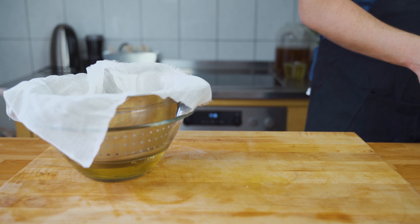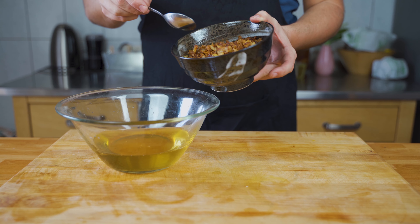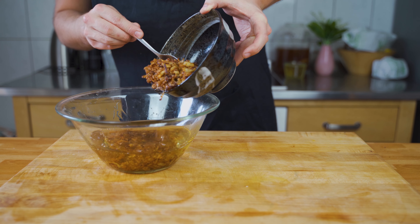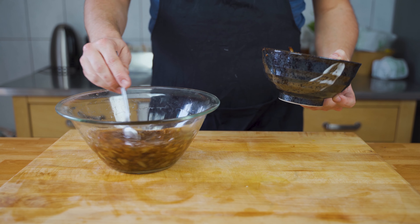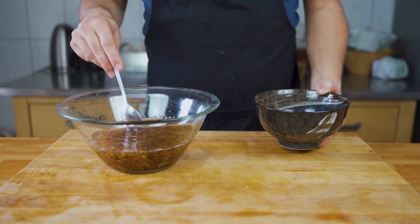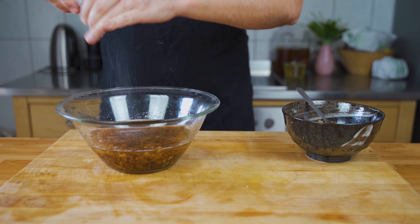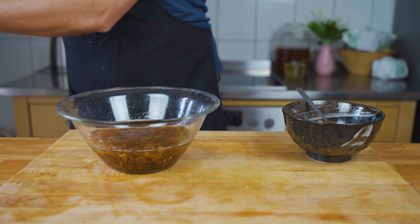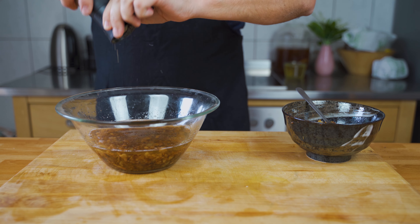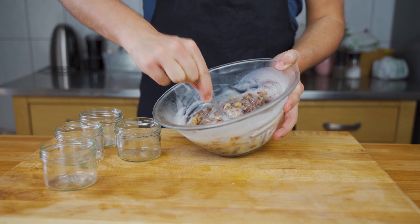Sifting again will help to achieve a nicer color. Then we have the cracklings, onions, and apples, and we can add some of them back to the mixture — you can also add all of them, that's completely up to you. Stir everything around, then season to taste — I put in salt, pepper, and marjoram.